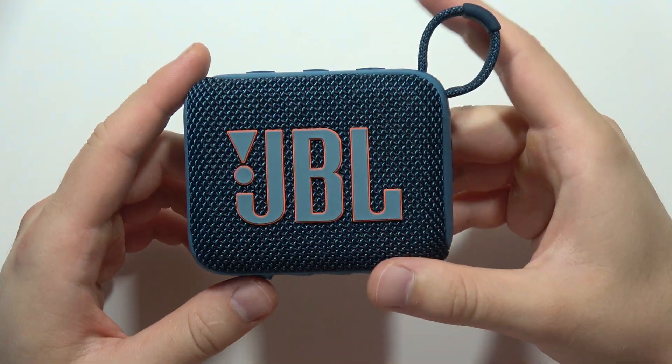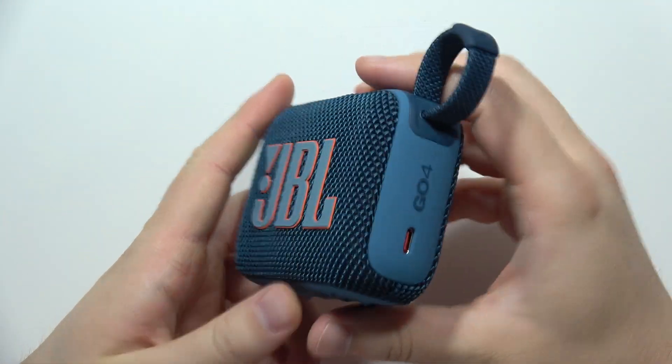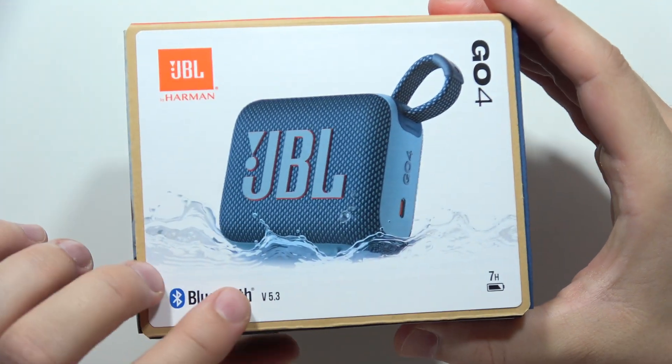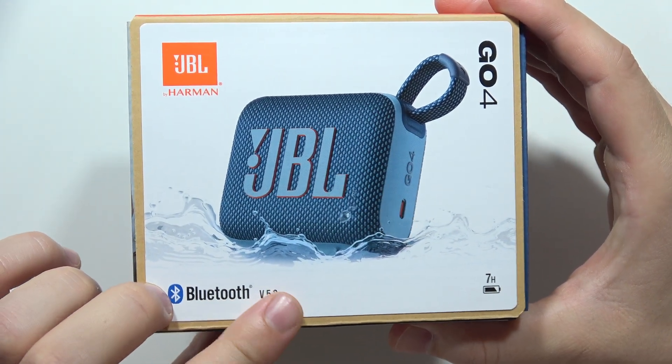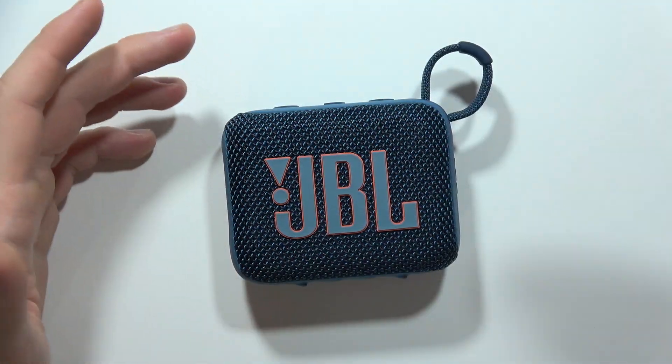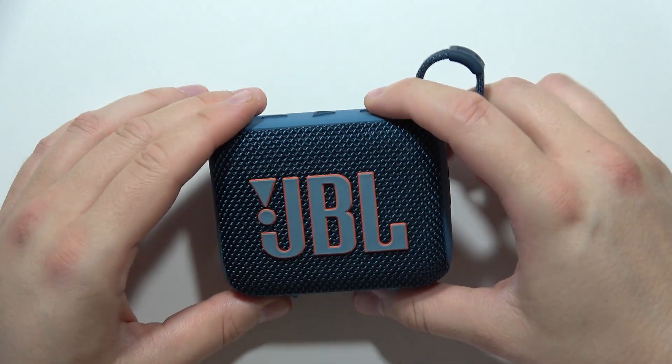If you wonder what kind of Bluetooth version we can find on the JBL Go 4, then the answer is short. We can find here Bluetooth in the version 5.3. So as you can see, this is it — the quick information for you. If you are looking for this kind of information, here it is.